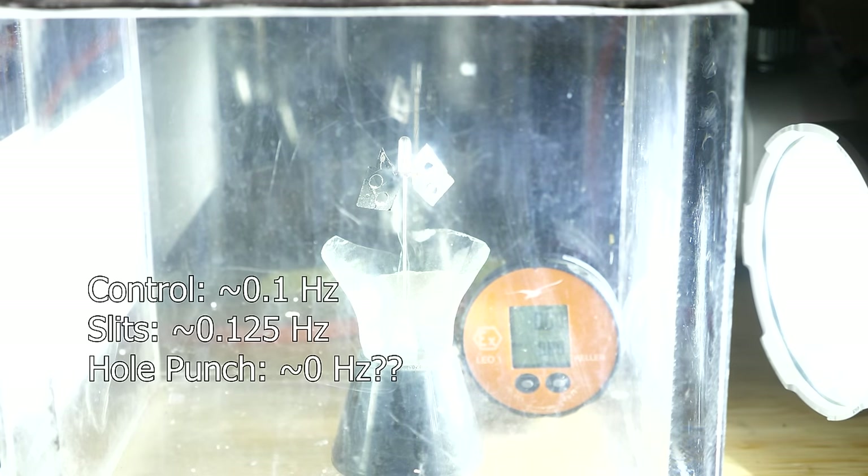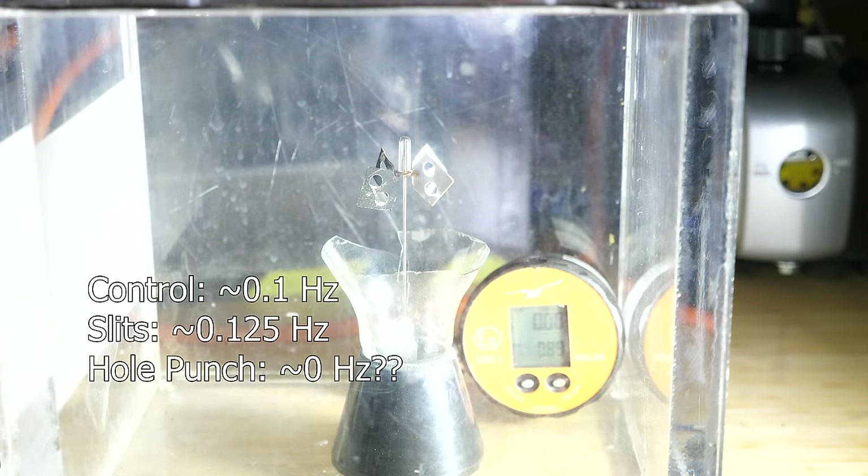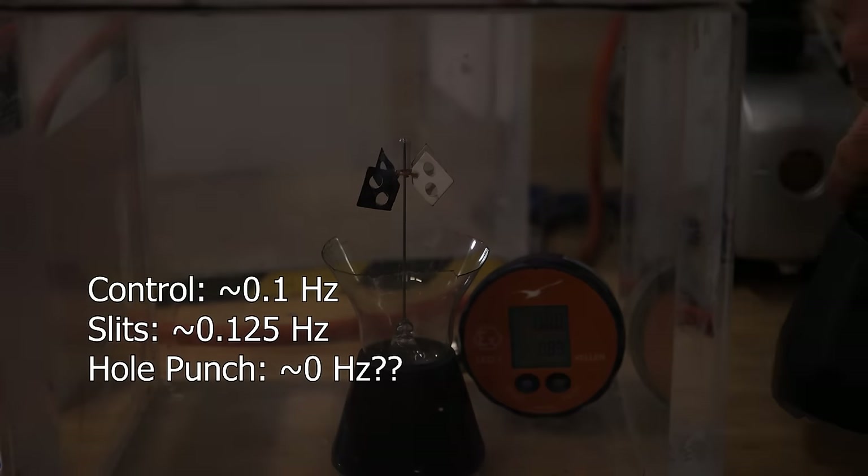A little disappointing that it didn't increase more. Maybe we messed up the drag of the veins too much by changing their shape. So instead of cutting them, let's punch holes in them — I told you this would make sense. But nothing: I can't even get this one to spin for some reason. Maybe the static friction is just too much to overcome, so we can't see the differences. Either way, this didn't really confirm that thermal transpiration is making the Crookes radiometer turn.